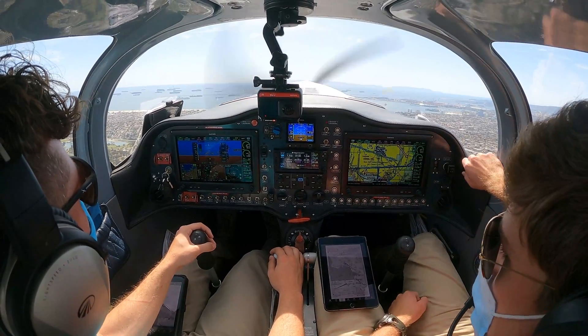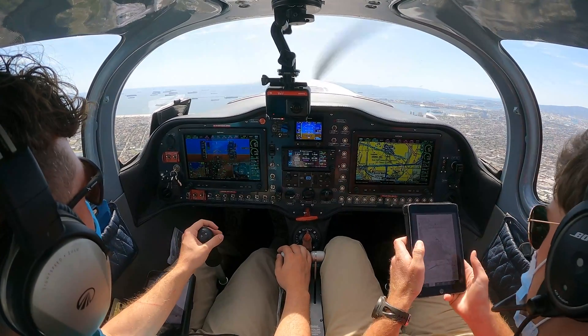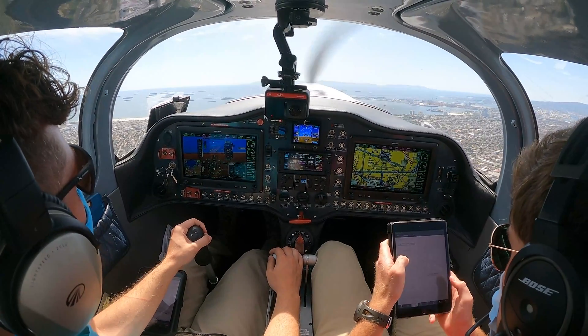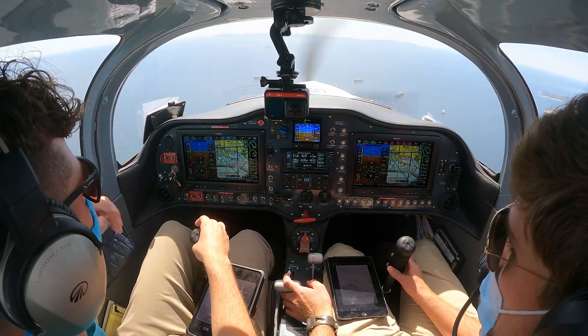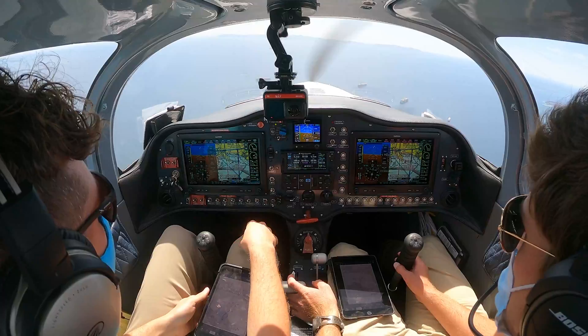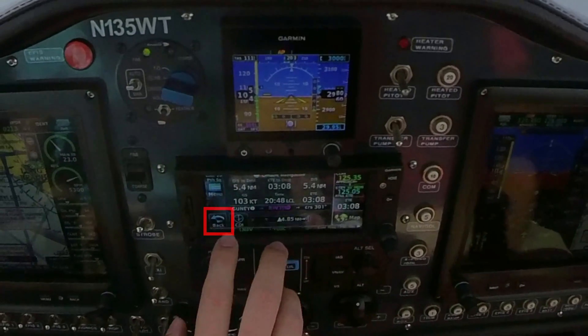All right, we'll climb to 3,000 and swap controls here, then we'll get set up for the VOR Alpha to Fullerton. Sling, 5 Whiskey Tango with Citango, how much longer before ready for your approach? We'll call you up in about two or three minutes. 5 Whiskey Tango, Roger. We'll get the ATIS set — we're listening to that.